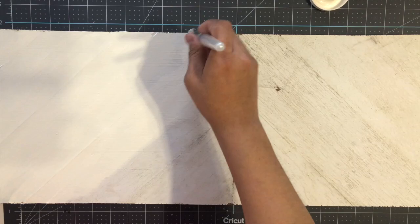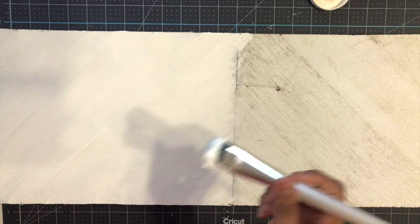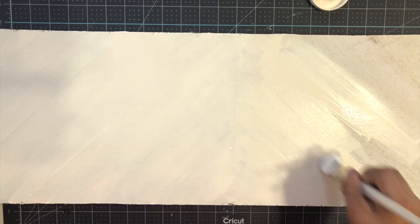I have leftover pieces of wood from previous projects, so I went ahead and got this one. I sanded it and it needs a fresh coat of white paint, so I'm using Waverly chalk paint in the color ivory.